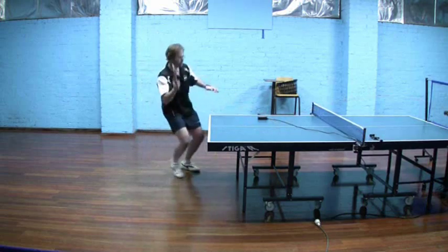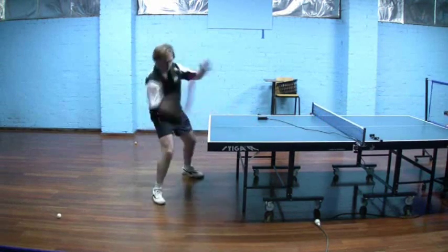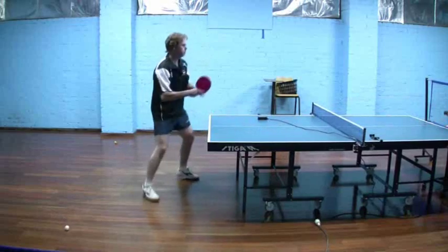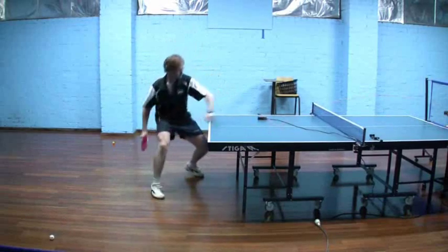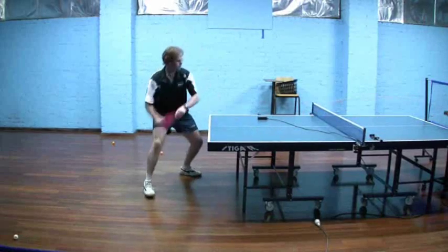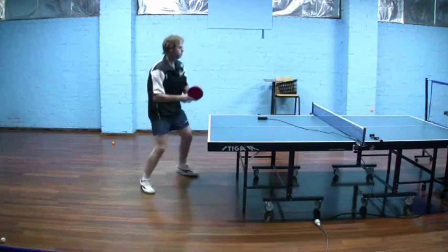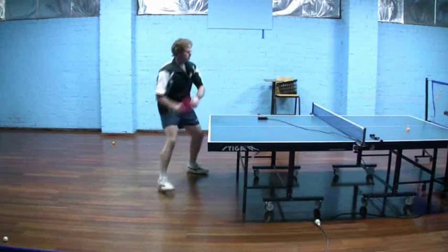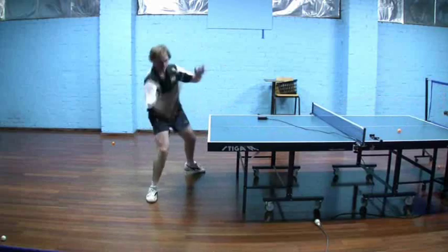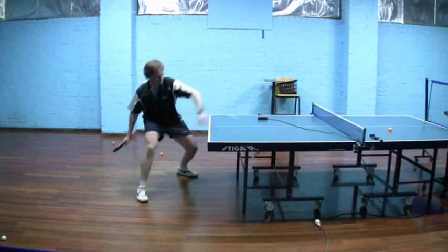From a side-on point of view it's possible to really see how I'm lifting that ball up. Watch the actual track of my swing — watch how my bat moves — and you'll see a real upwards motion of that bat and a lot of wrist snap going in there.